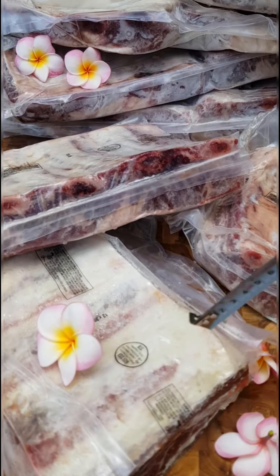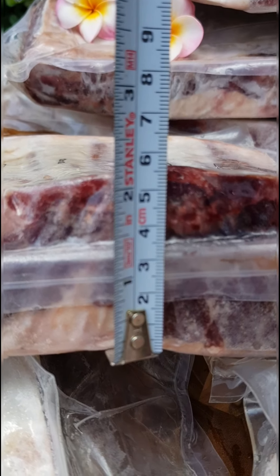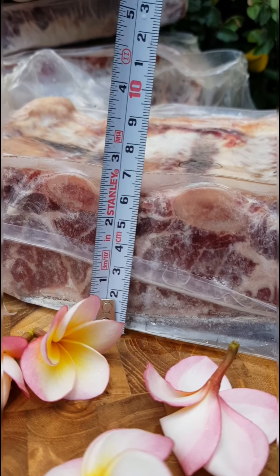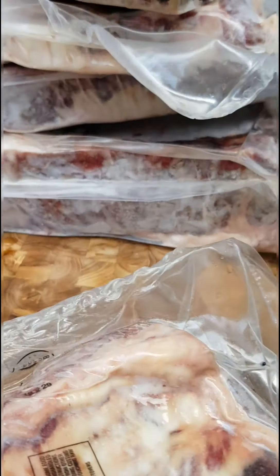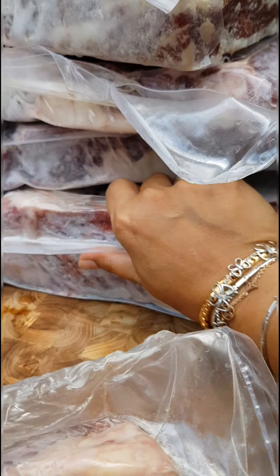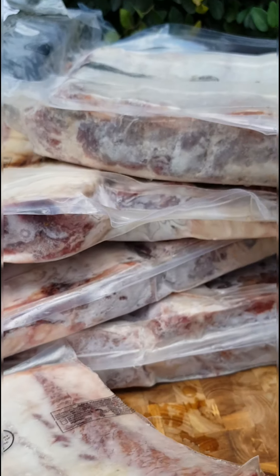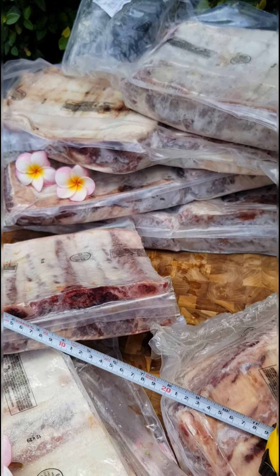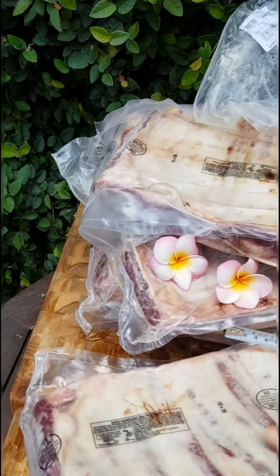Now I'm going to show you the thickness. It's roughly two inches, five to six centimeters. Any thicker? In the thick part, it's seven-something centimeters, and this one is eight centimeters — you see that? Eight to nine something. So this is the thicker part and this is the thinner part. The thickness ranges roughly between four to eight centimeters, or about 1.5 to two inches up to three inches.